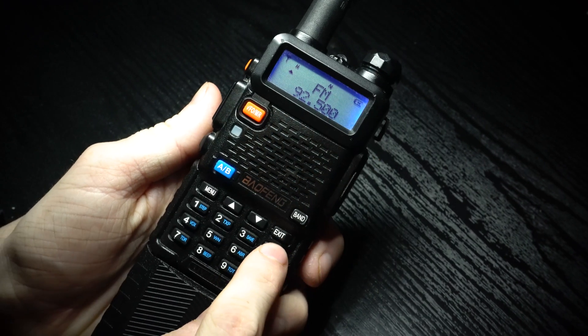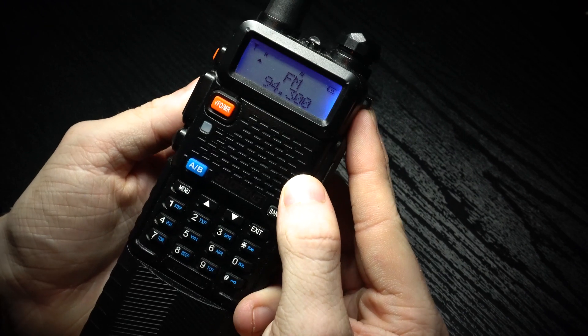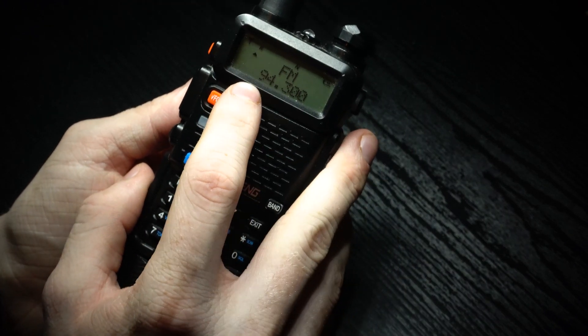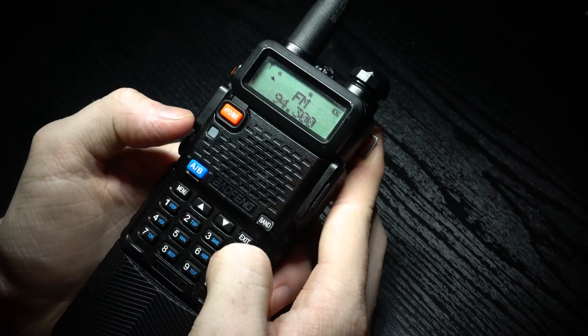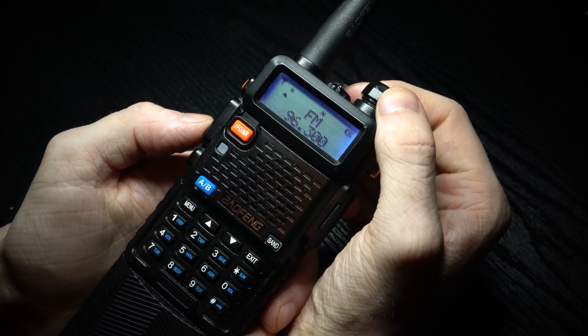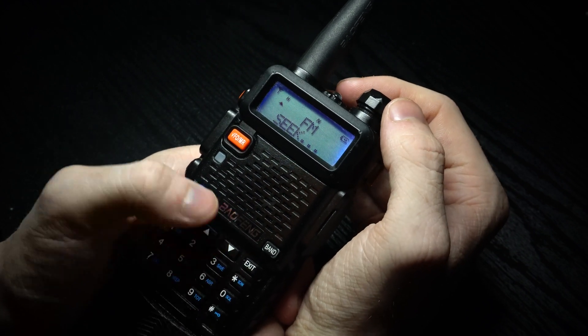You can also use the scan button to scan for the next station it finds, which in this case is 94.3 FM. You can scan again and it will find the next frequency, which is 96.3 FM. And then you can continue scanning to find more stations.